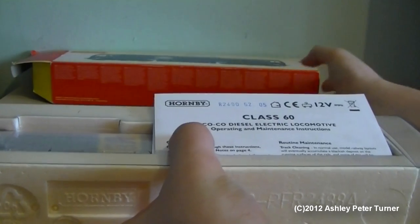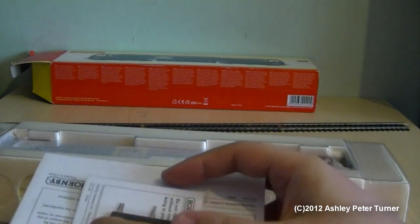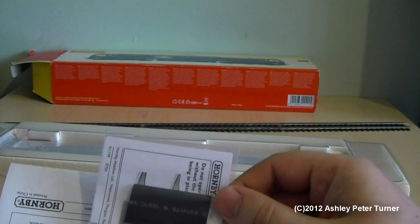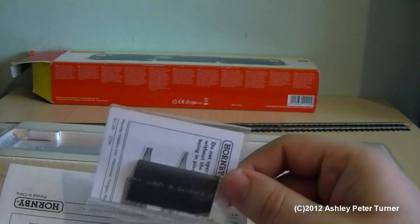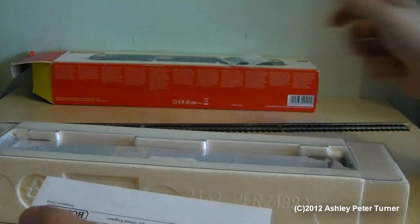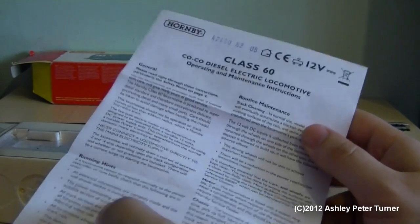Let's have a look inside as to what you get with the model. Firstly, let's cover the instructions and the DCC decoder insulation sleeve. This is supplied with all DCC ready locomotives, which could be steam, diesel or electric and even units. So depending on the model train you buy that's DCC ready by Hornby, you may get more than one of these. I will point out that most modern decoders are pre-insulated, so the DCC insulating sleeve for the decoder may not be necessary.